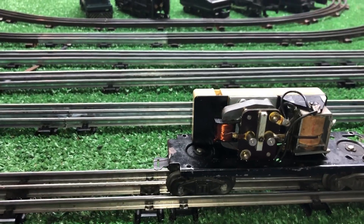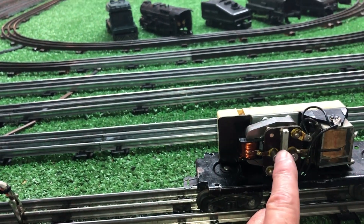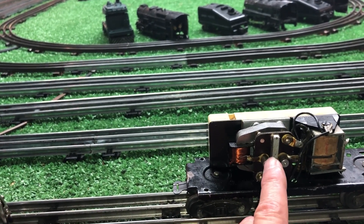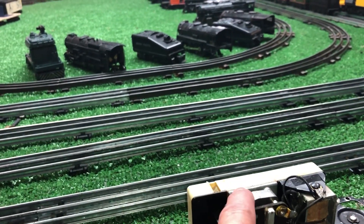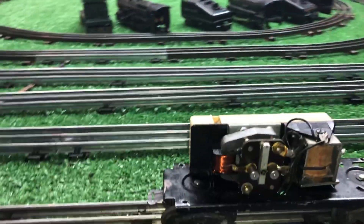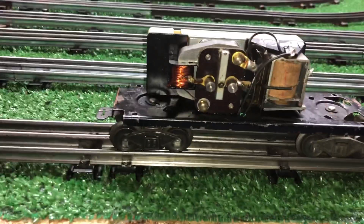Now, what this is, basically, is a solenoid and a motor. This is the same motor that's in the Lionel Gang car and the 52 Fire car. In this case, it's powering a squirrel cage blower inside this whistle. This is on an energized rail right now — there is AC going to this rail, as you see.